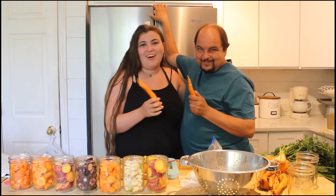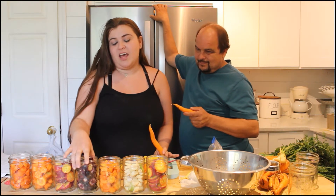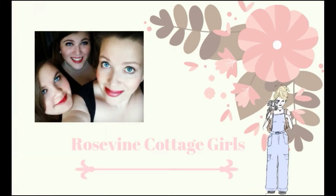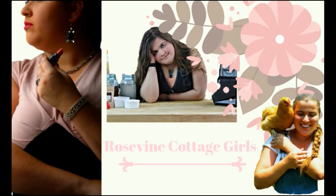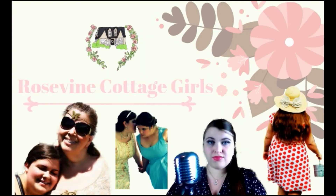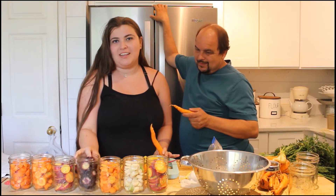Hello everyone, welcome back to the cottage. Today we are canning carrots. These are straight from our garden. I think these are a multi-variety, a collopia blend, and then tropical black carrots. These are all grown in our raised beds.